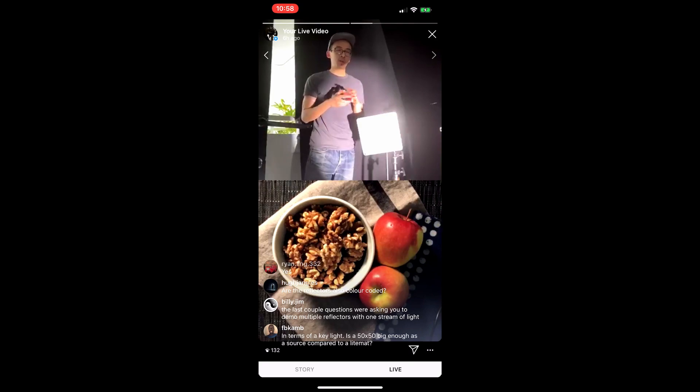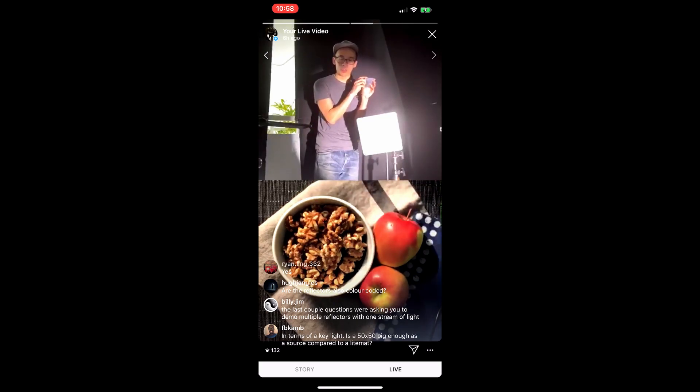I work with a lot of technicians and assistants who will immediately grab a C-stand, but I find it so much more enjoyable and efficient to hand-hold the reflector first and find what you're trying to do, because it's so much faster to manipulate it by hand. Once you're happy with where it is, make a mental note of the angle, then based on where the baby pin needs to be, figure out how to set the C-stand.